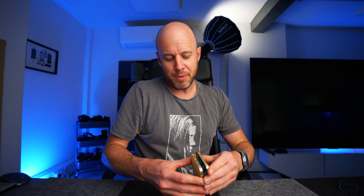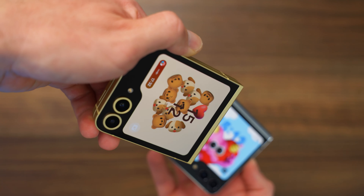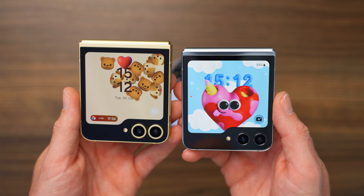Lots to talk about in this one, because on the face of it, it's not a massive change — it looks the same, it's the same design, it's the same screen on the front. It's still just a Flip 5, isn't it? Well, not really. There are a few things to know, because if you are thinking about getting into the Flip game, you need to consider a few things. In this video, I'm going to explain who this is for, why I love it so much, and whether or not you should buy it.